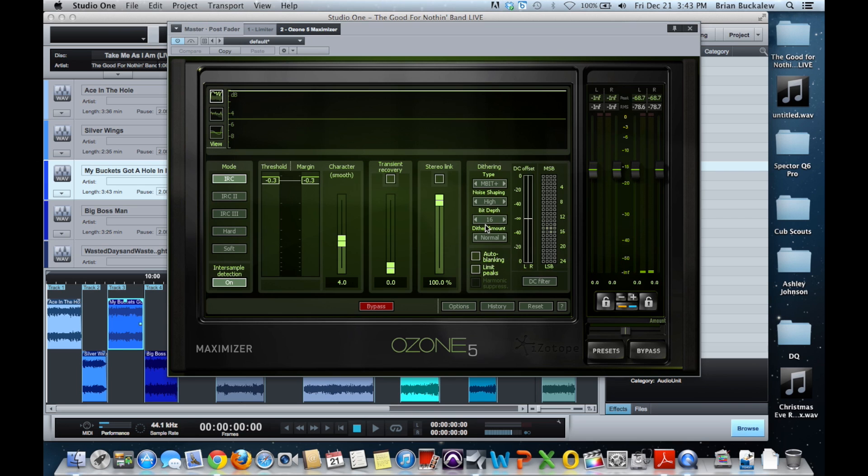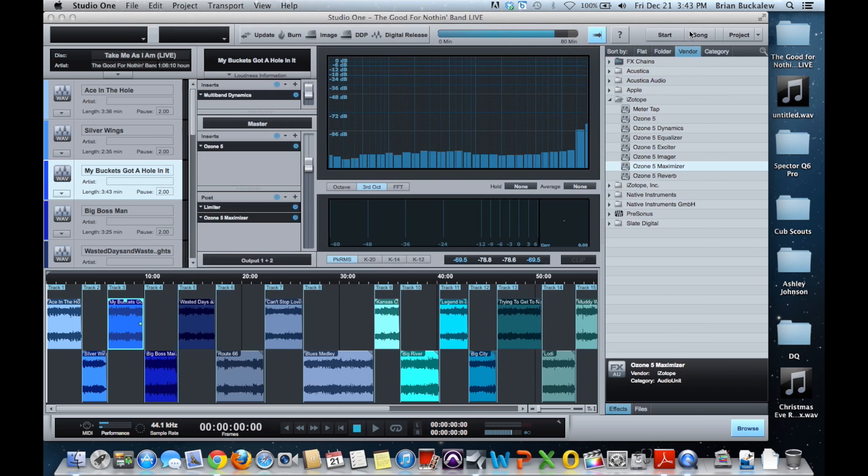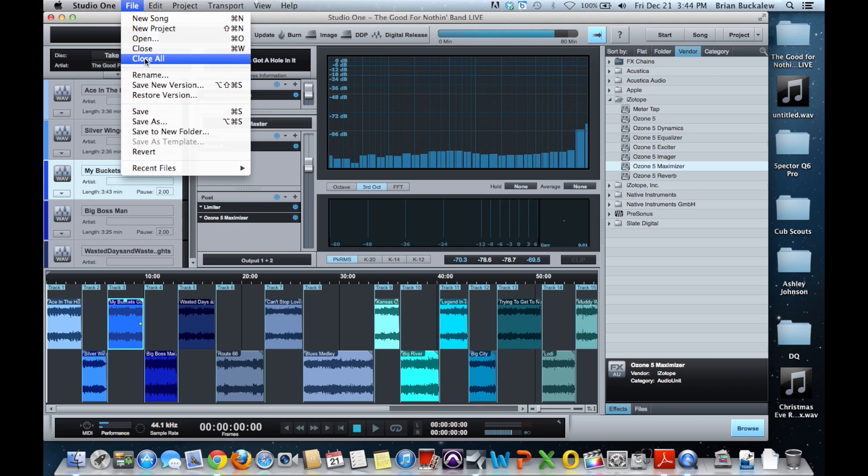I set my bit depth to 15 with high noise shaping, and that's really it. That's how I do my mastering. Like I said, in the last video I showed it in Pro Tools just to give you an idea that you can do it there — I just prefer to work this way because when I'm done I can go right to CD.